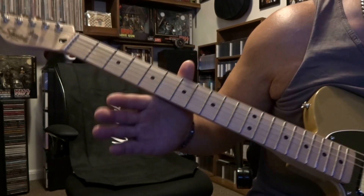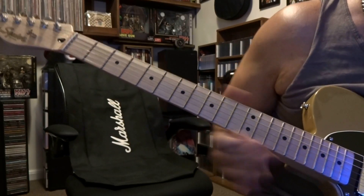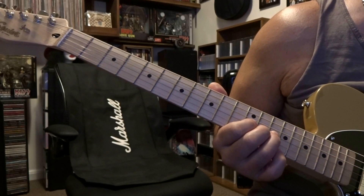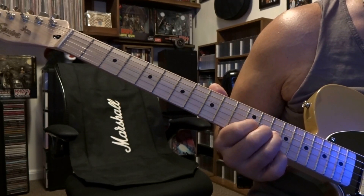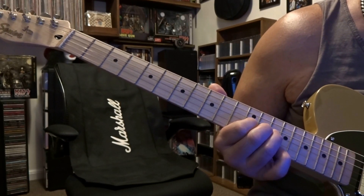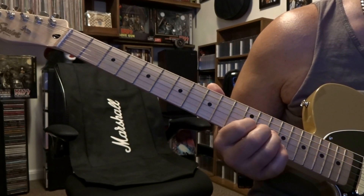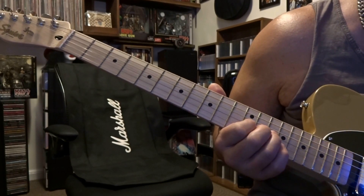One part was done on his little briefcase synthesizer. Starting out at the 14th fret, we're going to be fretting the third string on the 14th, 13th, and 12th fret, and you're just going to place the E-Bow on the second and fourth string. That note's going to ring out for quite a while, then you do a whole step bend up, release it, and that note sustains. This is done four times, so it's going to sound like this.